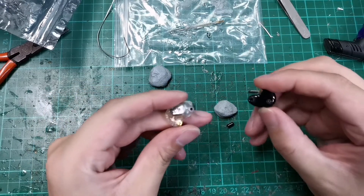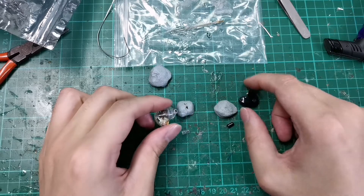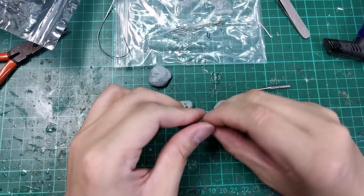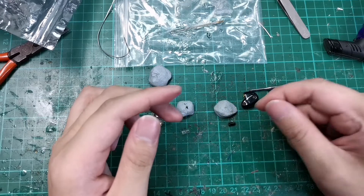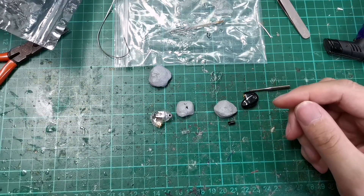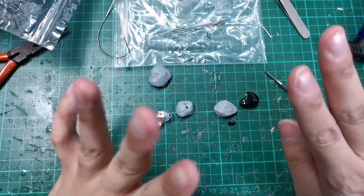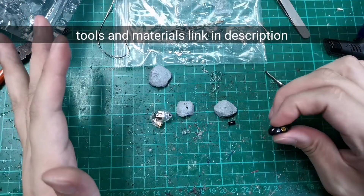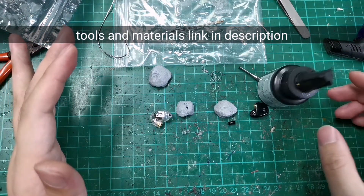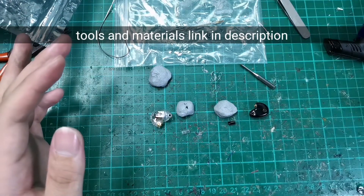They have an issue with the nozzle breaking because the nozzle size is actually very fragile. So today we'll be going through how to glue back a broken nozzle and how to fix it. What we need: acrylic resin, UV resin, and CA super glue.